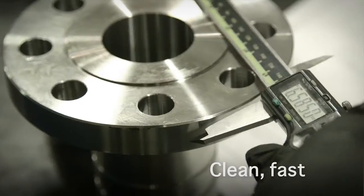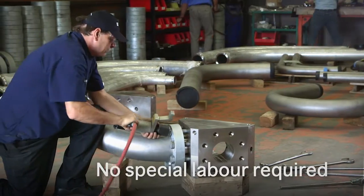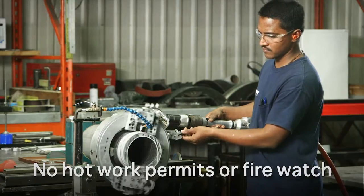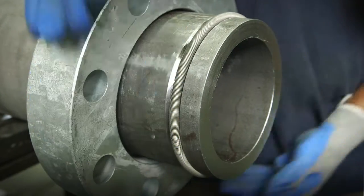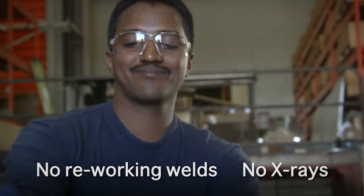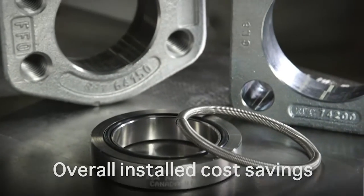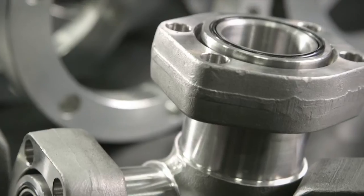TubeMac fittings go in clean and fast. They're easy to install and no special labour is required. Hot work permits and fire watch are not needed. The safety concerns and costs associated with welding are gone. Downtimes and commissioning are minimized because there's no need for acid cleaning, X-rays, or reworking welds. This adds up to overall install cost savings with improved flow characteristics and a proven leak-free system that's built to last.